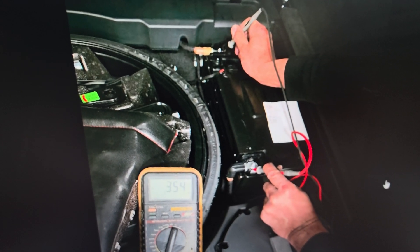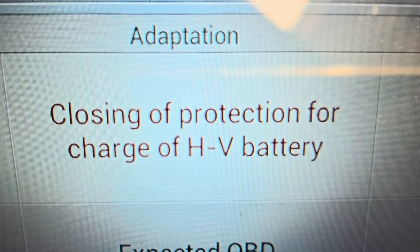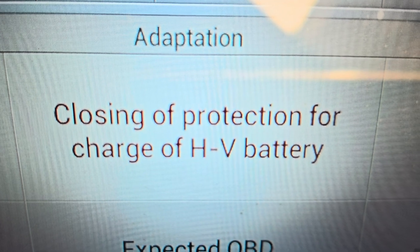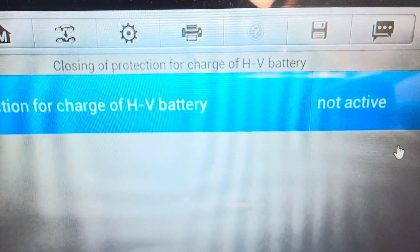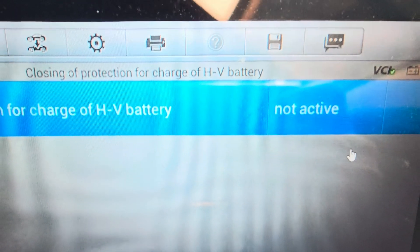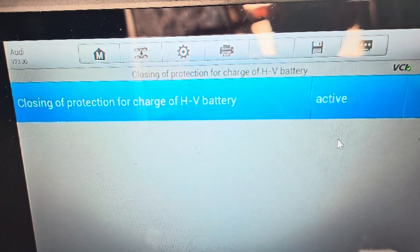I'm using my other tool to go into the closing protection for the extra charge HV battery and trying to actually close the contact so I can charge it. The contact is open circuit and not active — it needs to be active so I can get voltage displayed at the back of the battery.